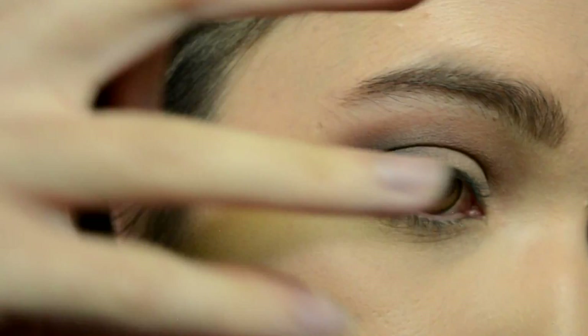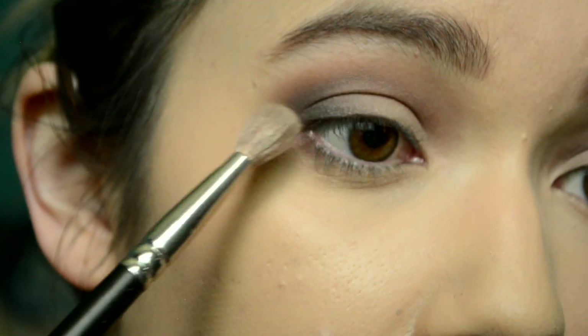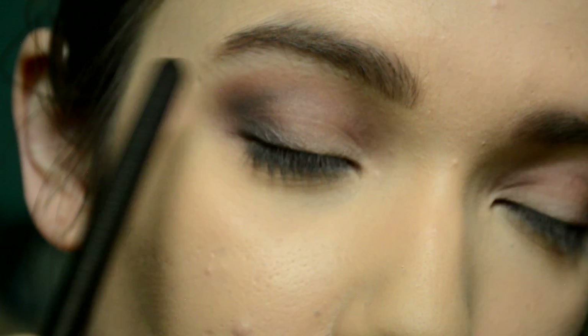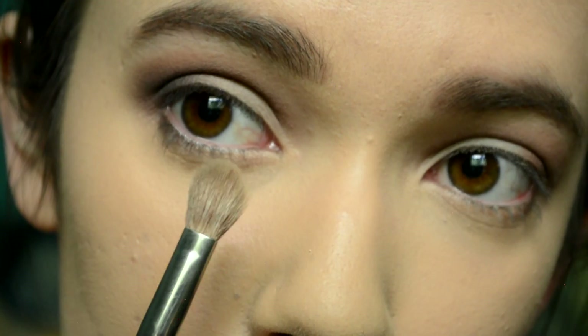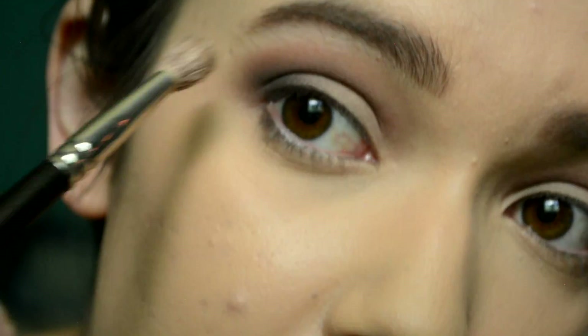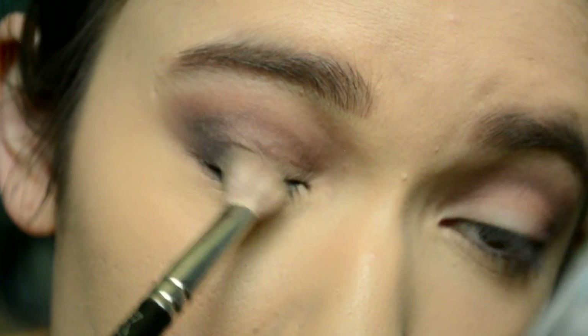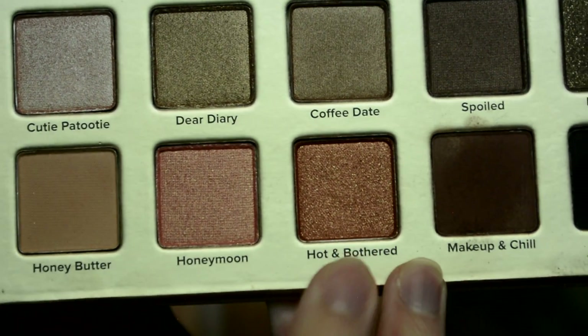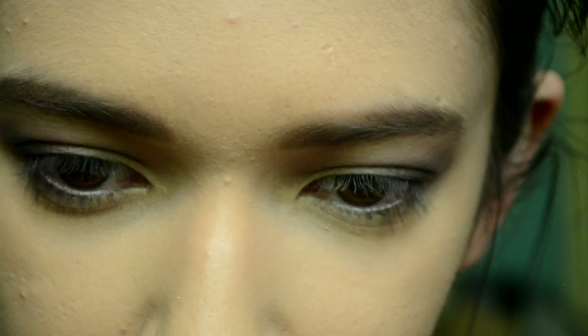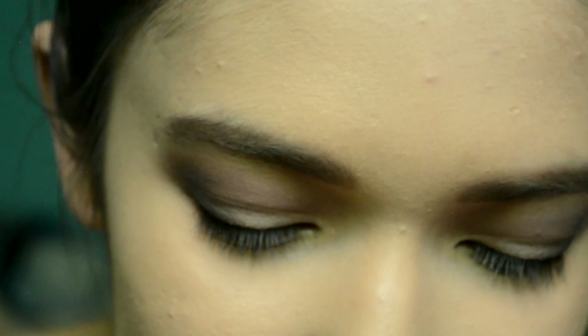So we have this smoky outer corner with some depth. You could do a dark gray instead of a dark brown, but I went with a dark brown because the lid shade I'm going to use has some warmth to it, so I wanted to keep some of that warmth in the crease also. But if you were going to use a more cool-toned lid shade, then you could do a dark gray instead. And then for the lid, I'm taking this shade right here, which is called Hot and Bothered — when I first got this palette I looked at that shade and I was like, yes. And now I know what to do with it, so that's what we're going to do today.